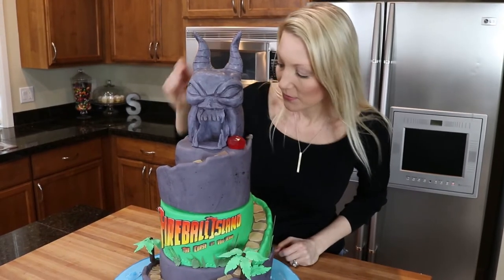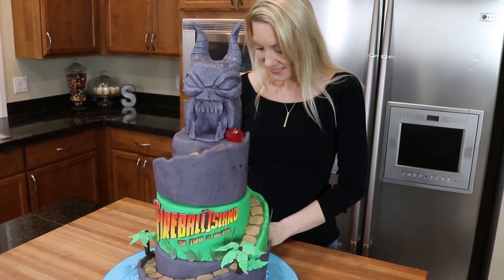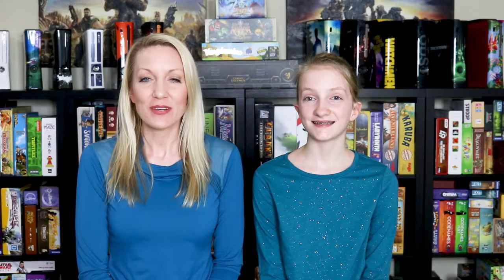Yeah, it's a Fireball Island cake that you can actually roll a ball down, just like in the real thing. We are going to show you exactly how we made this cake and then we're going to take it to our favorite board game cafe, Mox, for the Fireball Island party. I'm so excited to show this to you. Let's get started.